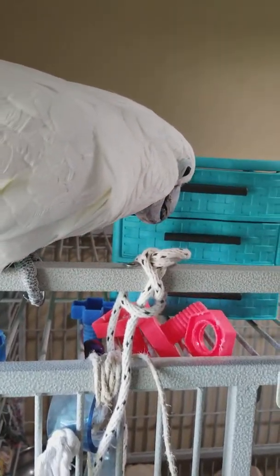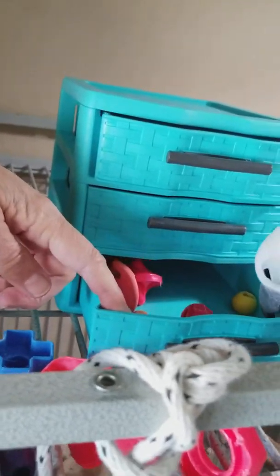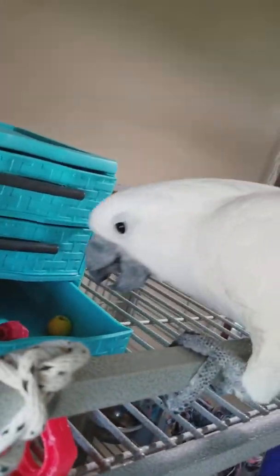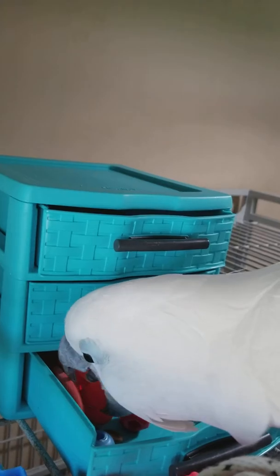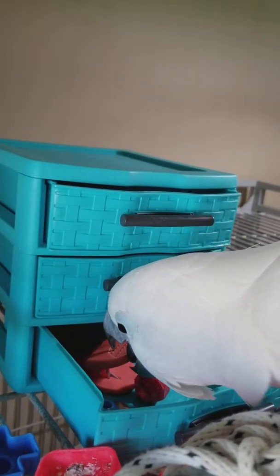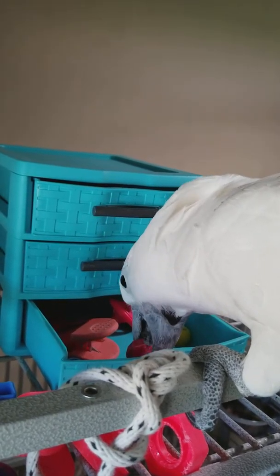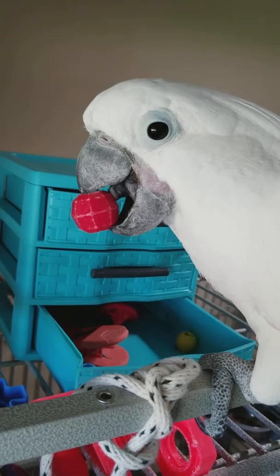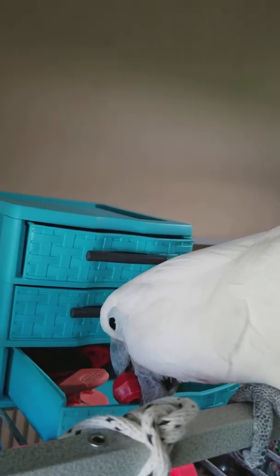Can you put that one in? Okay. Get it. Pull it. Oh boy. What is it? What did you find? What is that? A foot toy? Oh, one of your favorites. One of your favorite red beads. Oh boy. Yes.